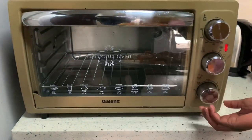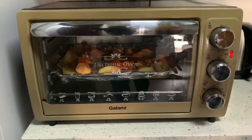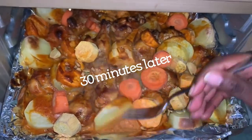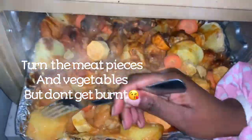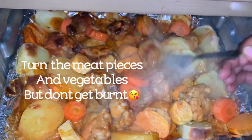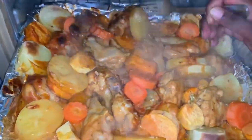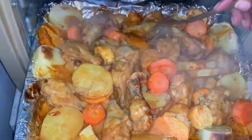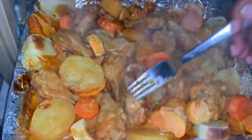Everything is well set and ready to cook. I'm going to put it in the oven for the first 30 minutes, and after everything starts to brown I'll go in and turn the meat pieces as well as the vegetables so they cook on both sides. Let's get it to the oven. I did not preheat the oven because it is not a requirement. After 30 minutes the food is already looking so appetizing, but we're not done — we need to turn the meat and vegetables to allow them to cook on both sides.